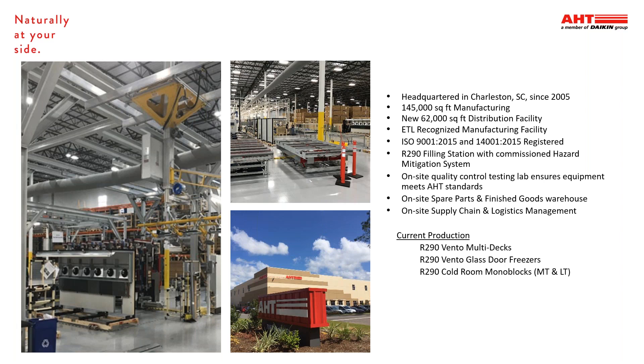I'd like to start with a brief background on AHT USA. Our U.S. headquarters is located in Charleston, South Carolina, where we produce all of our R290 monoblocks, multi-decks, and our air curtain cooler products. We have an on-site R290 filling station along with our quality control testing lab to ensure all products leave in good working order. Also in Charleston, we house our spare parts and finished goods along with our supply chain and logistics teams.